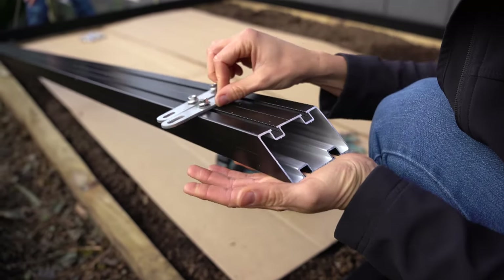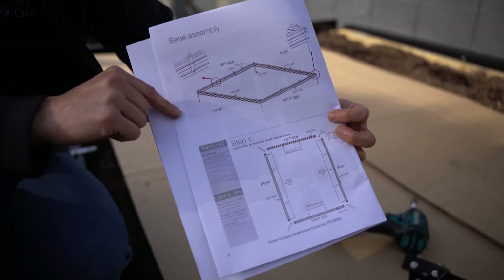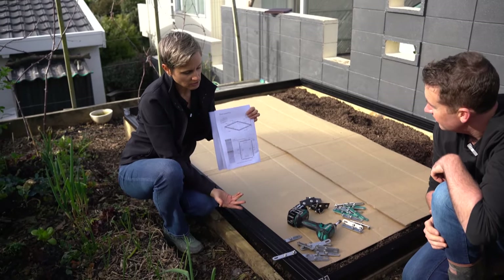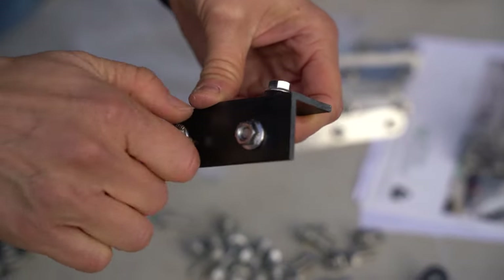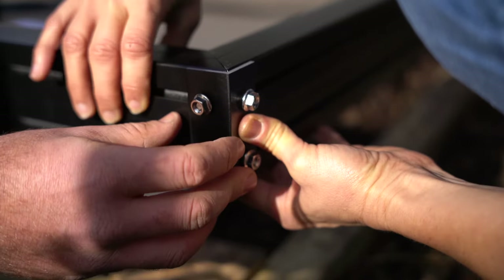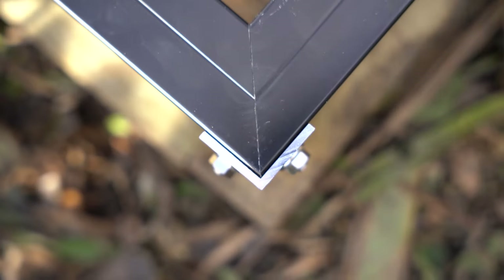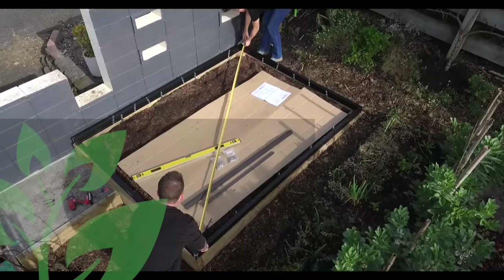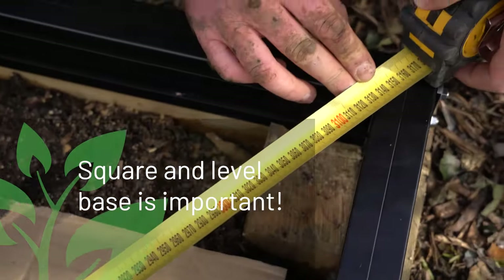Start sliding them into your base. In your instruction manual you'll find the configuration of the brackets that go in. In this case we're putting some extra ones in because we're mounting it to timber. Now add four hex head bolts to each corner bracket, slide them in and secure them. Make sure your top and bottom joins are flush, then measure from corner to corner to confirm everything is square and check your level.